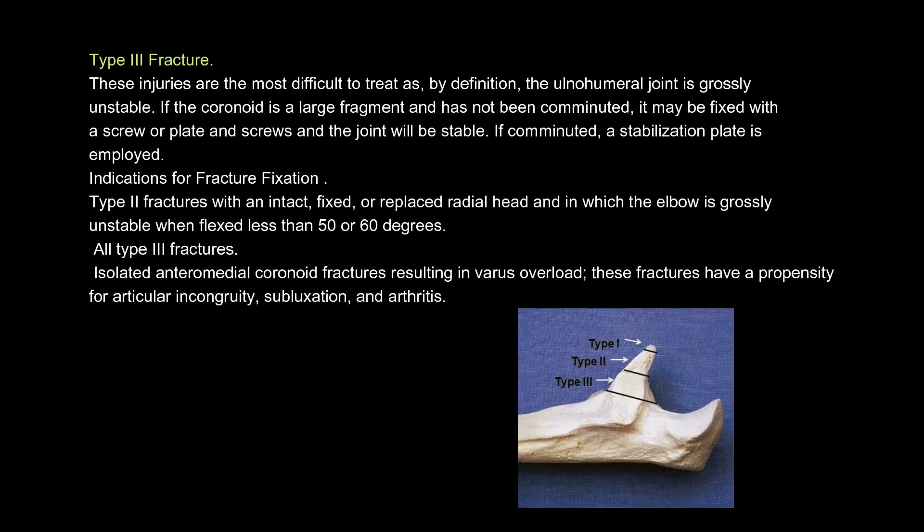Type 3 fracture. These injuries are the most difficult to treat as, by definition, the ulnohumeral joint is grossly unstable. If the coronoid is a large fragment and has not been comminuted, it may be fixed with a screw or plate and screws and the joint will be stable. If comminuted, a stabilization plate is employed. Indications for fracture fixation: Type 2 fractures with an intact, fixed, or replaced radial head and in which the elbow is grossly unstable when flexed less than 50 or 60 degrees. All type 3 fractures. Isolated anteromedial coronoid fractures resulting in varus overload — these fractures have a propensity for articular incongruity, subluxation, and arthritis.